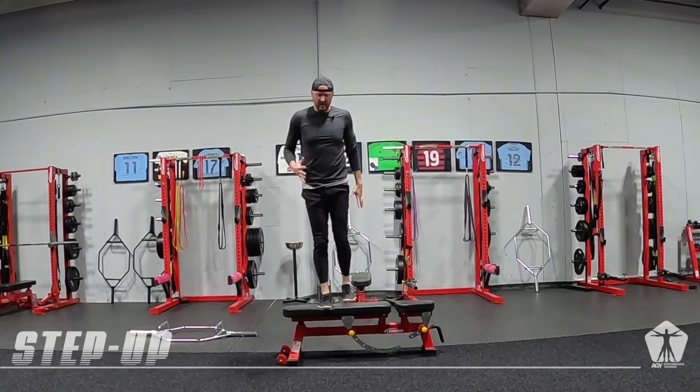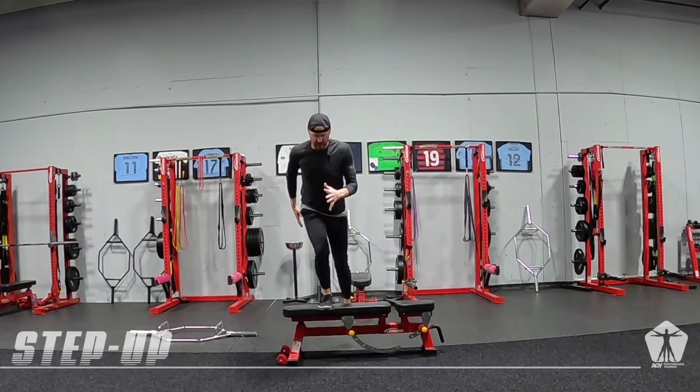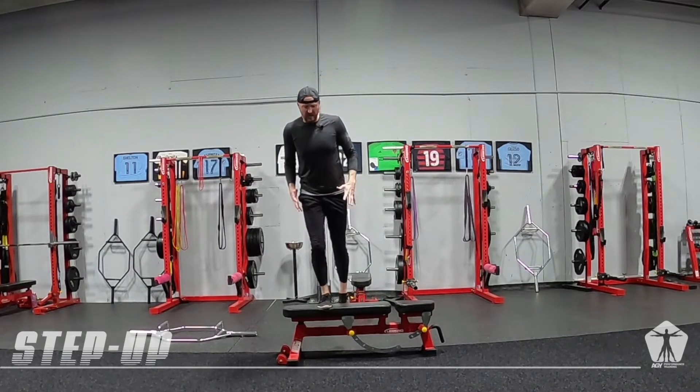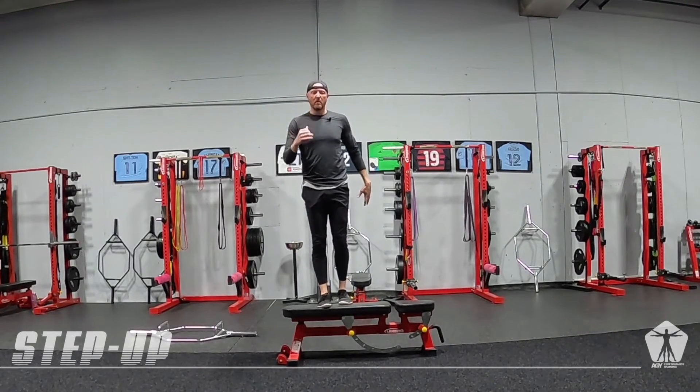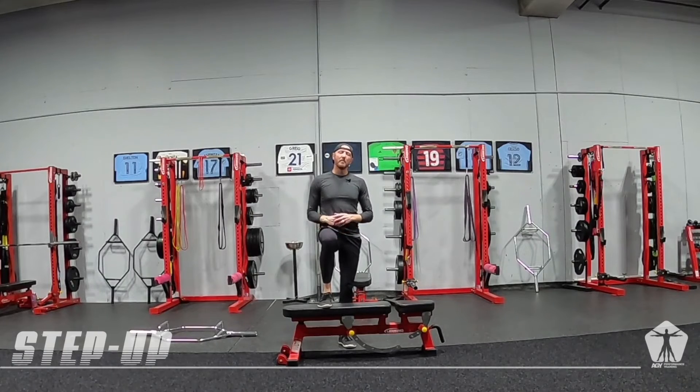We lower ourselves down under control. I am coming up under control so I'm not falling down or creating momentum to get to the top, and if we do it right we should really feel that working leg quad fire up.